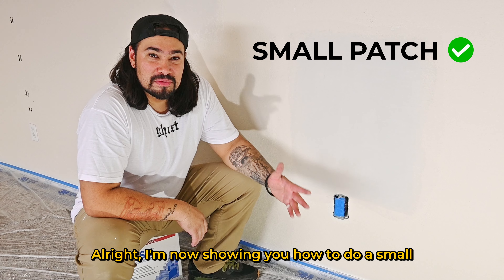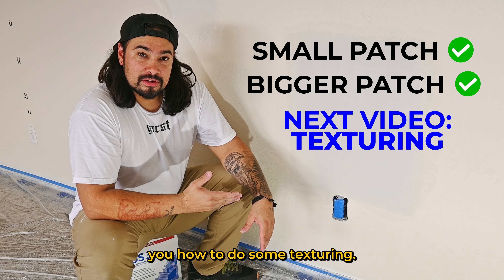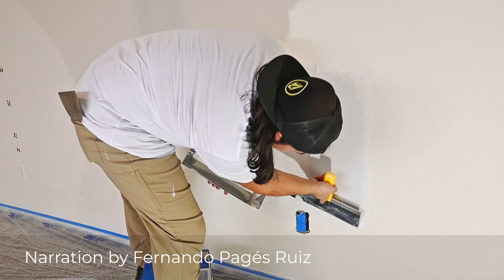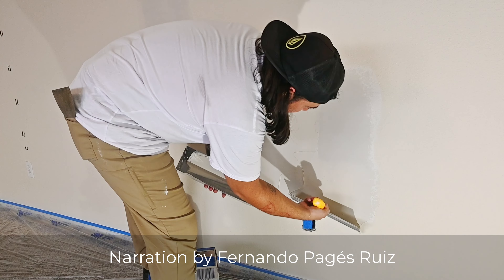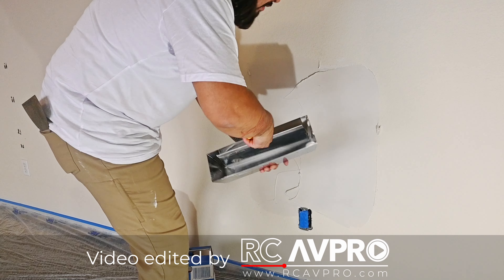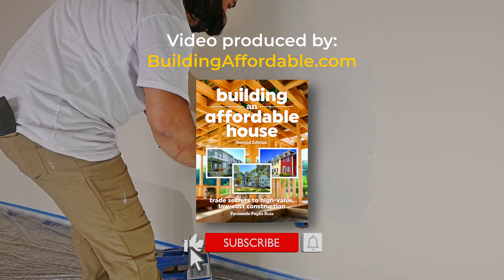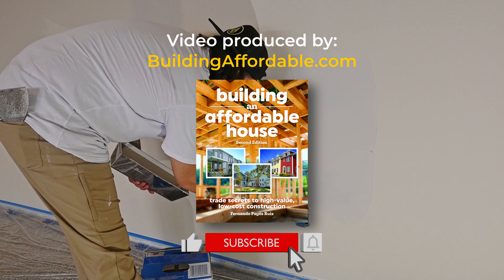I've now shown you how to do a small patch and a much larger patch. In the next video I'll show you how to do some texturing. I hope you found this information useful — you can find my books on home building and remodeling at Amazon. If you like this video, smash that like button and subscribe for more videos like this one.